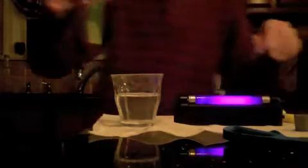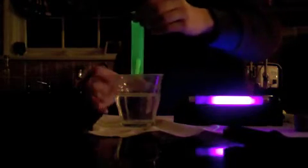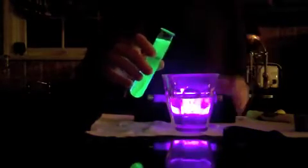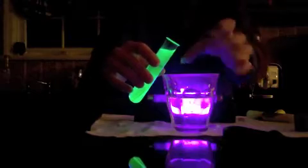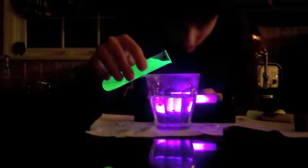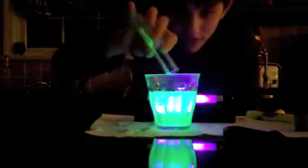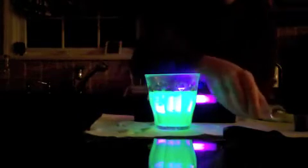I took the cap off, which I probably shouldn't do because it could spill out, but as you can see it glows. I'm going to turn the light off — there we go — it's glowing. I'm going to pour it in here just to show the effect. You can see how water travels through the glass — it's a perfect demonstration. It pretty much makes everything that comes into contact with it glow, or at least everything that water stains, like paper. Not really any reason for doing that, but a pretty cool experiment.